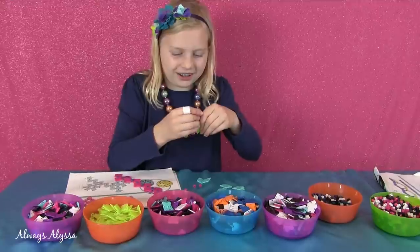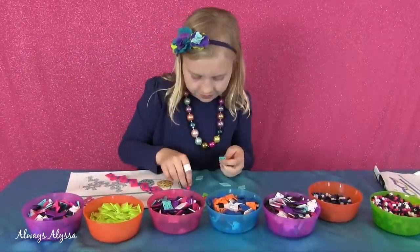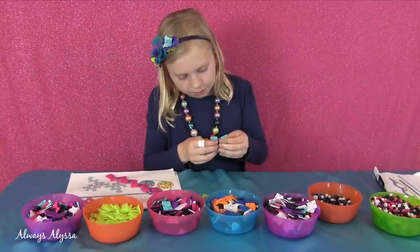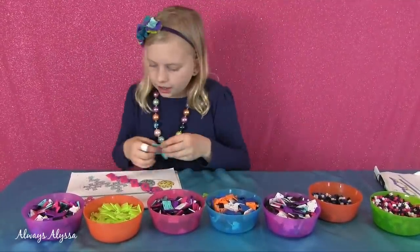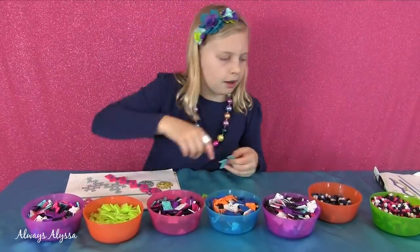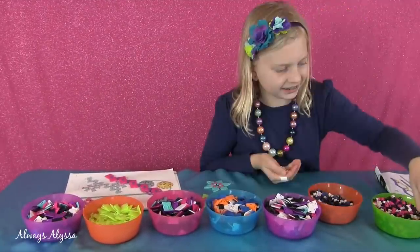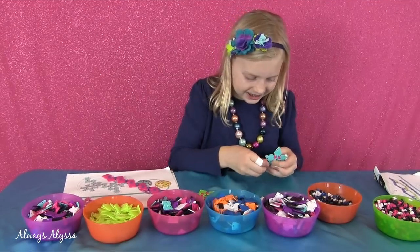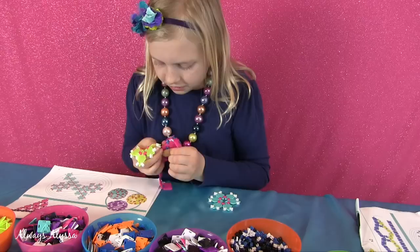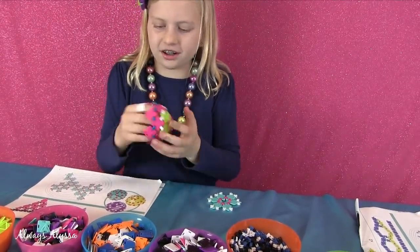Oh, it looks like a little flower — that's cute. I'm going to get another one of these, and one more. Now I'm going to attach these and make it a ball. It looks like I need more little connecting pieces on the outside. This part looks like a really pretty snowflake, doesn't it? This is super easy and really fun so far.